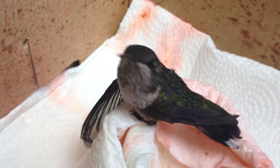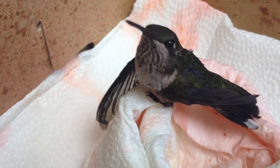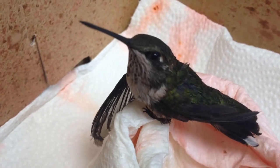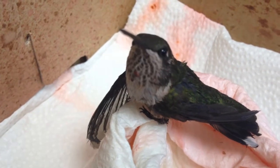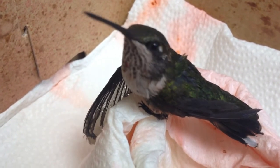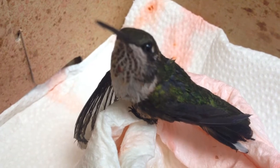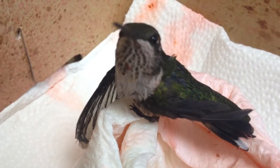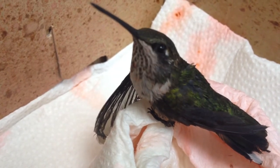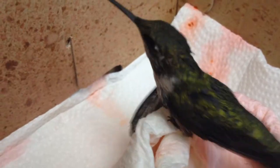Today we're presented with a small hummingbird with what looks like a right humeral fracture. We're going to try something different — this guy is actually eating very well from the syringes we've offered him already. I'm going to try a procedure where we tape up this wing, kind of a modified figure-eight without the eight. Since this guy is doing so well and responding to our feedings, we're going to go ahead and try this.